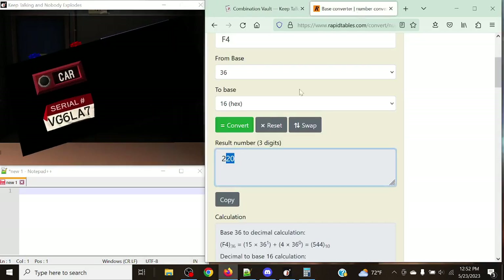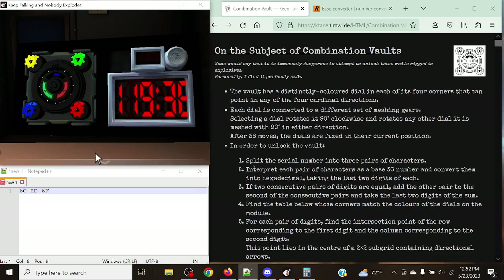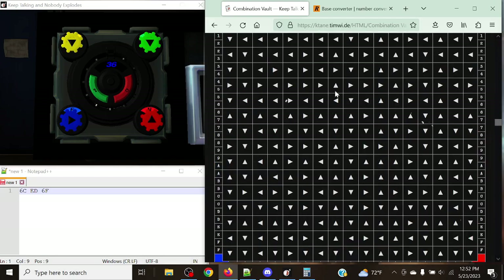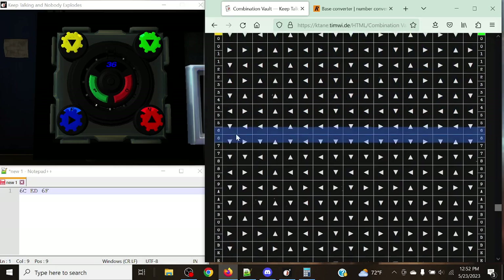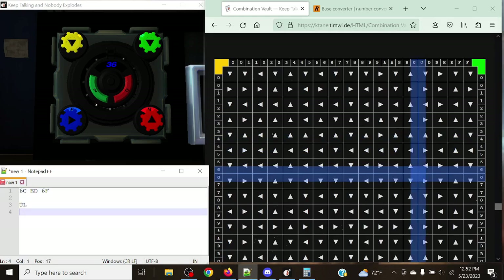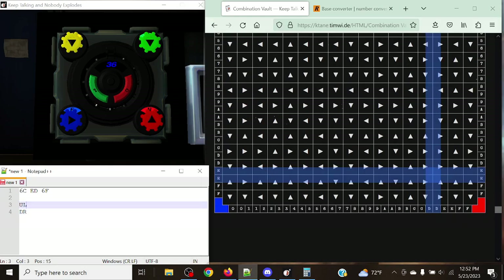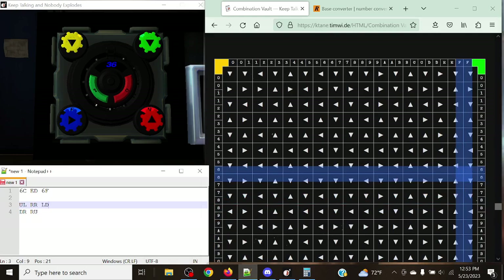Let's do one more example. Converting the serial number: Victor-Golf gives us 6-Charlie, 6-Lima converts to Echo-Delta, and Alpha-7 gives us 6-Foxtrot. No consecutive pairs match, so we skip that rule. The corner colors are yellow, green, blue, red. Finding the yellow section in the manual: for 6-Charlie (row 6, column C) we get up, left, down, right. Echo-Delta gives us right, right, right, up. And 6-Foxtrot gives us left, down, up, down.